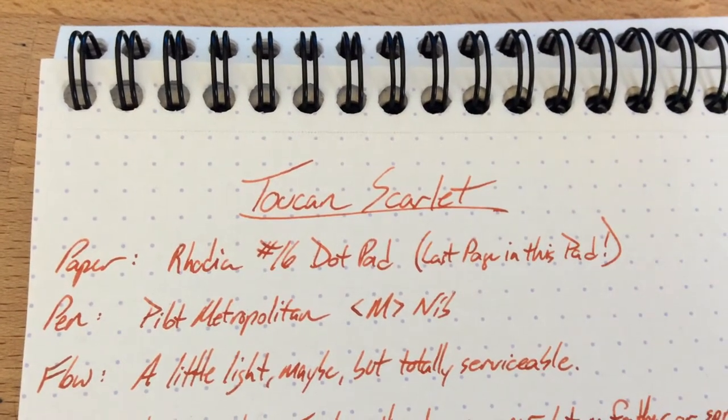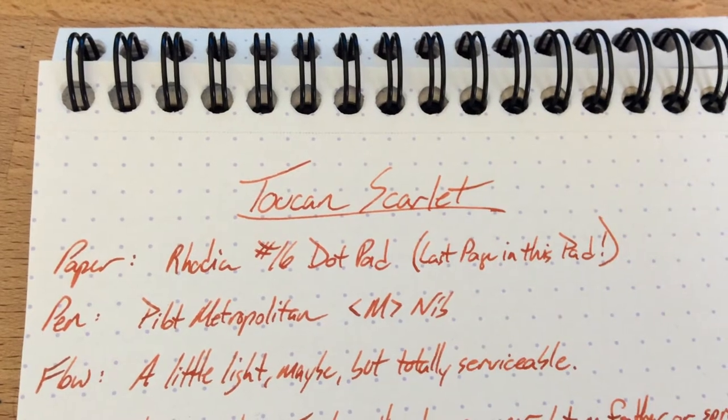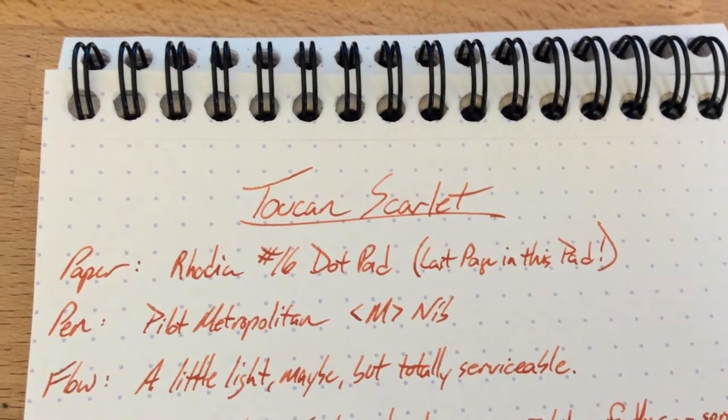Hello and welcome to an InkDependence.com brief video review and water drop test. This time we have Toucan Scarlett for you.